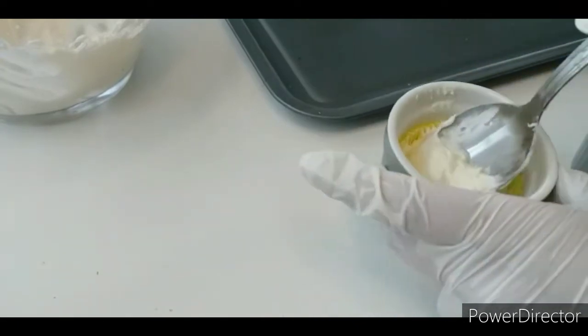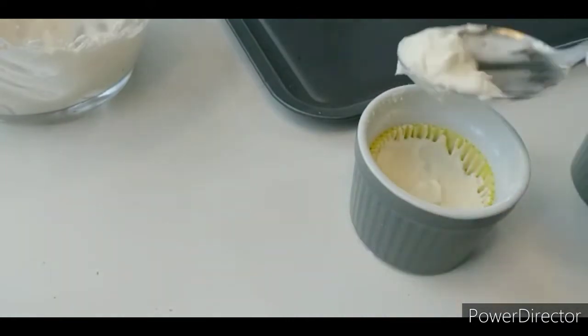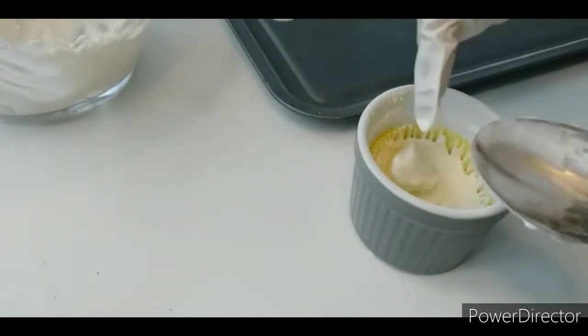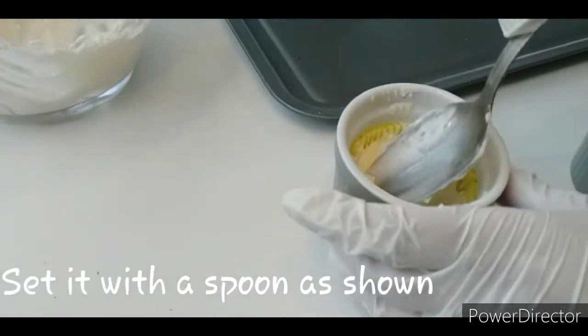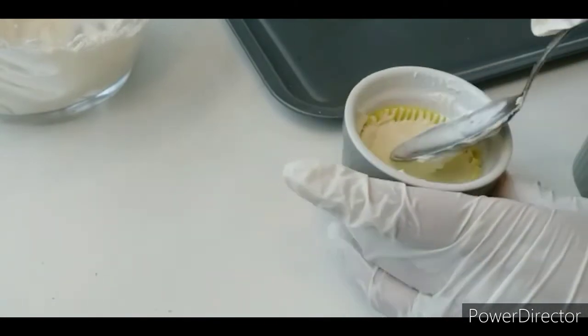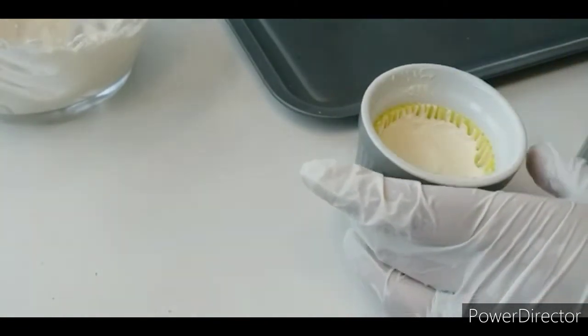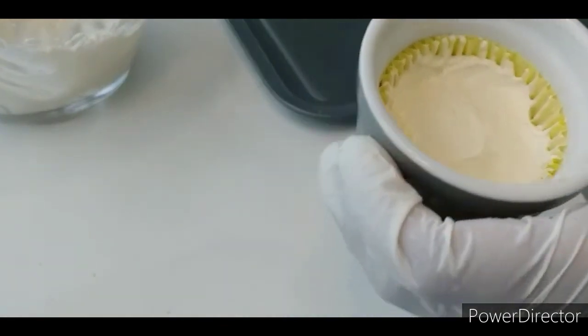If you have a cup, you can add the mixture in it. So that the finishing looks good. When we freeze them, the mini cheesecakes will be ready.